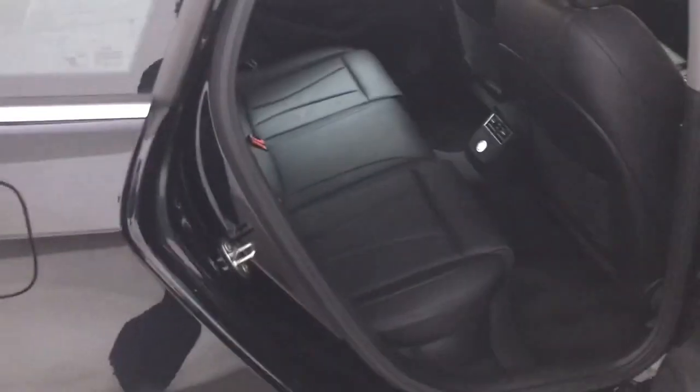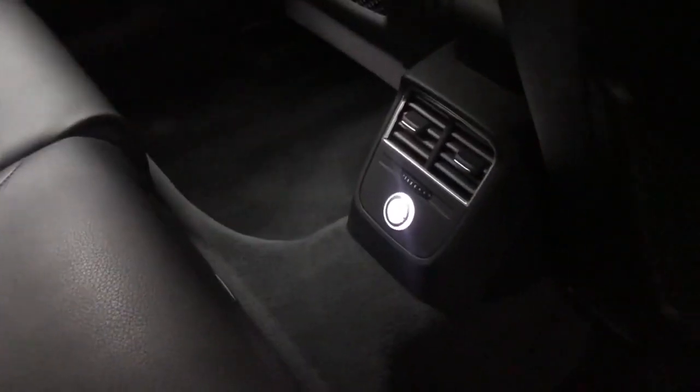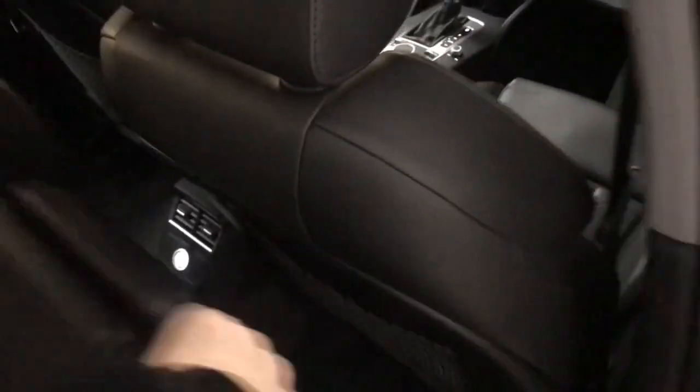Just moving to the back of the car — it's a 5-door A3 so accessibility is a lot better than in the 3-door and it does feel like you have slightly more room as well. You've got IsoFix anchor points on the outer rear seats, a 12-volt socket in the middle and storage nets behind. You can also fold down those rear seats if you need some extra storage.